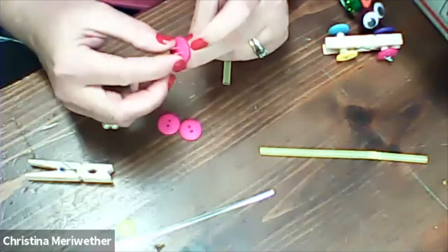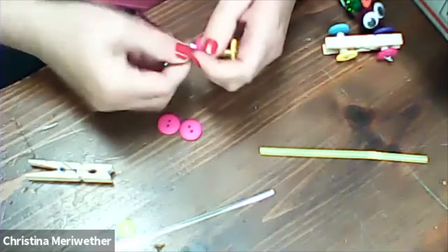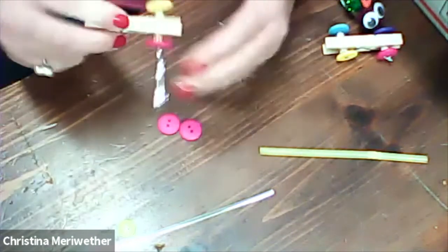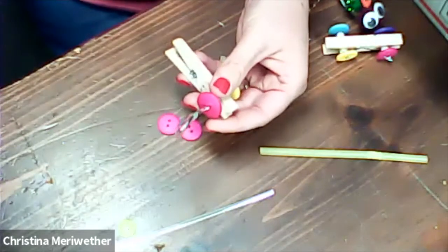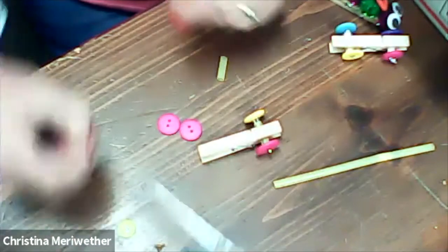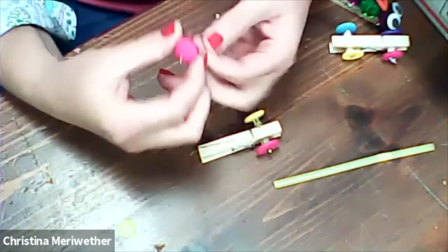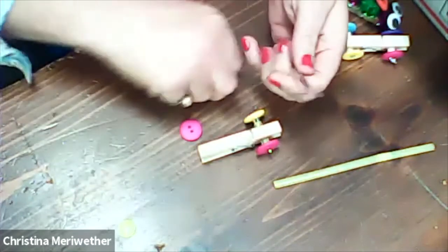Thread your other button just like you did the first one. Then twist the ends of the twist ties so that they don't come off. Check if it works — yes, it turns! Then cut the little tail off. Now we're going to do the other set of button wheels. Thread it on down and put your piece of straw that you cut.